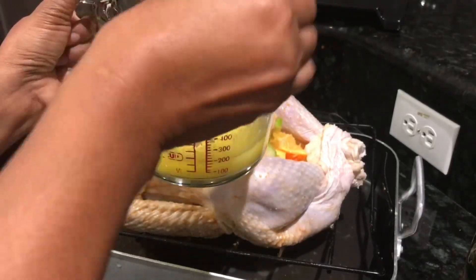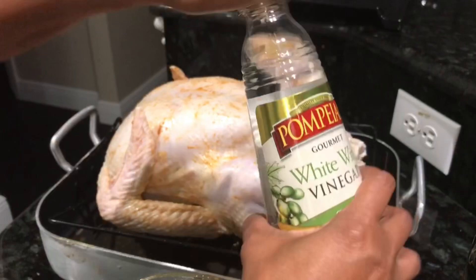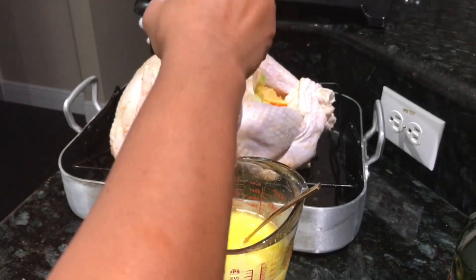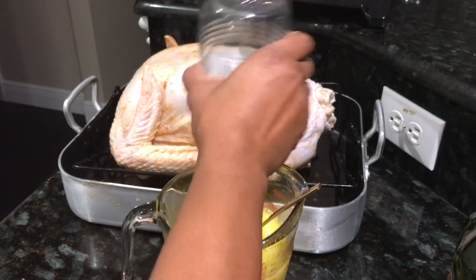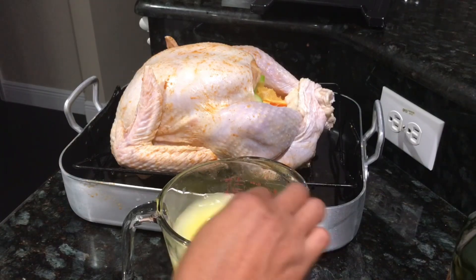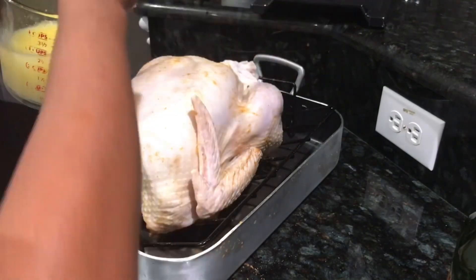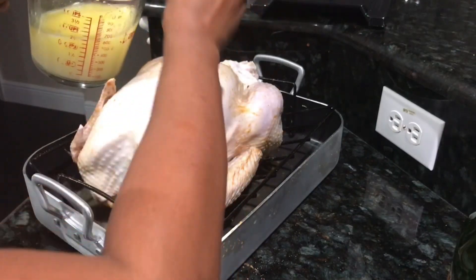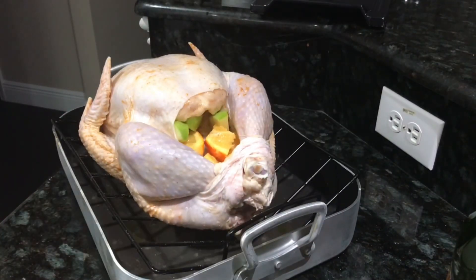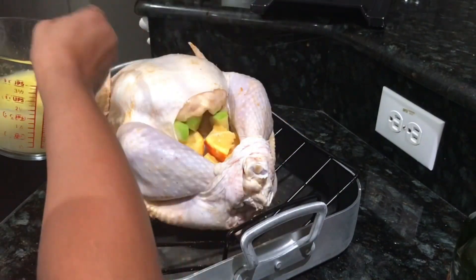This is what I'm going to use to baste the turkey with. We're going to go ahead and melt the butter in the microwave for about 40 seconds, then pour in about a cup of cooking white wine — you can use any cooking white wine — and mix it together. I normally baste my turkey an hour after it starts cooking and an hour before it's done. I'm going to pour some on the turkey before I put it in the oven, and add some more seasoning on top as well.